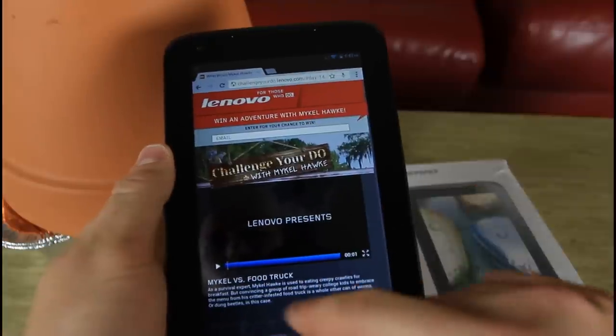Alright guys, in the beginning of the video, I said I will give away one of these Lenovo tablets. What I want you to do is click the link in the description — chargeyoudo.lenovo.com — and check out what Mike Hark is doing. Once you click the link in the description, you'll see Charge You Do with Mike Hark, and there are four videos.